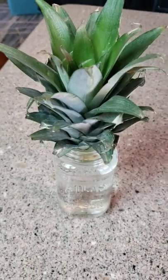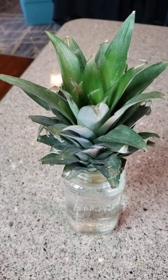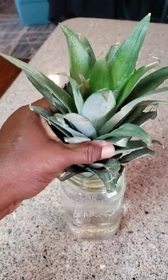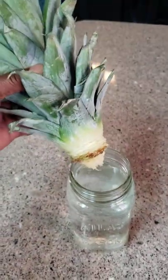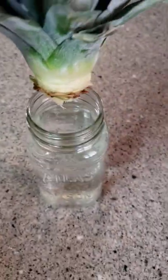Hello there, welcome back to my channel! Today's project is, you guessed it, pineapple. Let's see how I do with this project. Twist it off the top — looks like I have some roots growing there. Sticking it in water like they say.